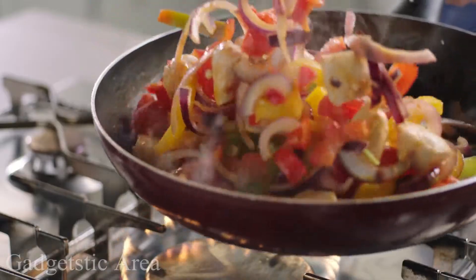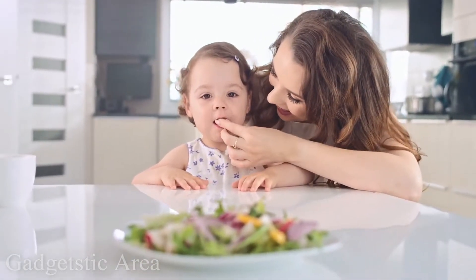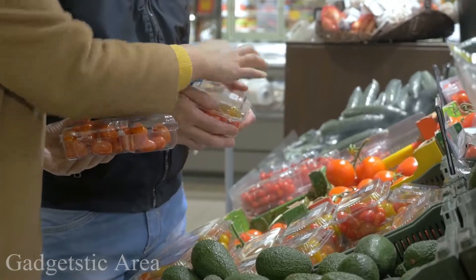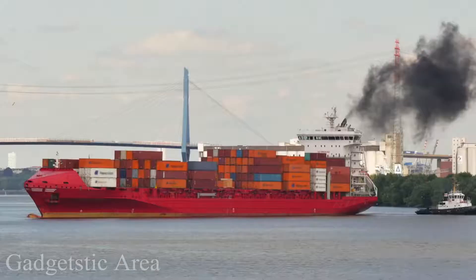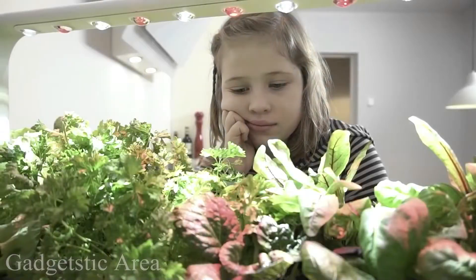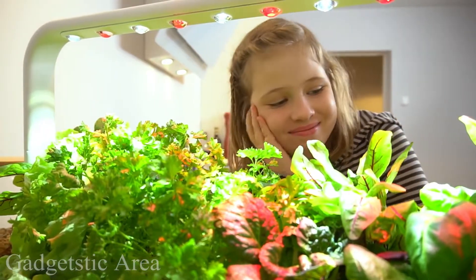Food is an essential part of life — it makes your body work, grow, and repair itself. Unfortunately, not all of us have access to fresh food. Sometimes even the freshest-looking fruits in the supermarket can be over a year old. The time it takes to transport and process these plants means they tend to lose nutrients and taste. That's why we've been working hard to create a solution that would make fresh, clean food accessible and affordable to everyone.